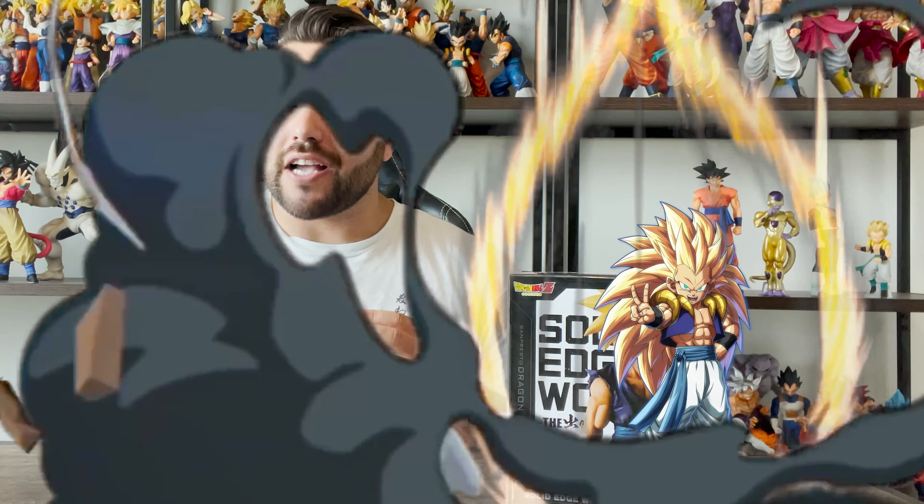Solid Edge Works — I never really know what to expect at this point because it's only been a couple of figures that I have been happy with. Gotenks is the only one that I'm like, wow, this is actually a good figure. Just judging by how he looks on this box, I think I'll walk away pretty happy. Without further ado, let's dive into the figure.